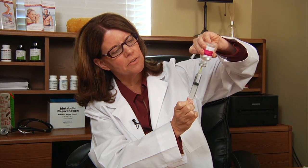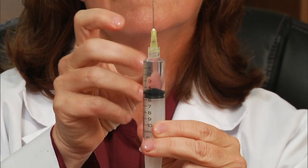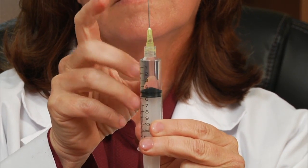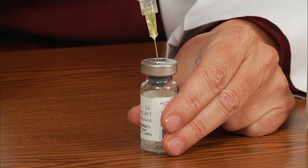Pull a little bit more so that you can get rid of air bubbles, then take it out. What you want to do is get those air bubbles to the top of the syringe. We're on the five marker for the water.